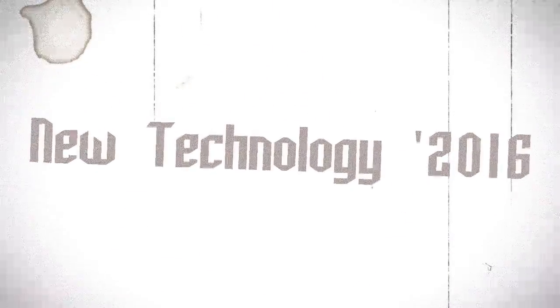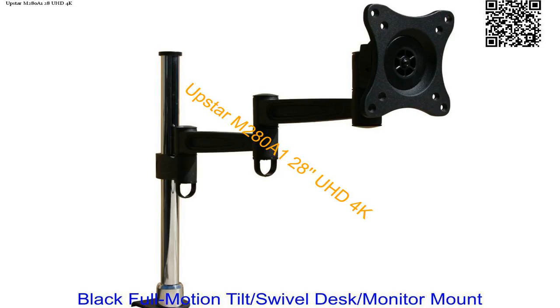Welcome to Mugen Channel. Blackful Motion Tilt Swivel Desk Monitor Mount Bracket for Upstart M280A, 128-inch 4K UHD Monitor — articulating, tilting, swiveling.